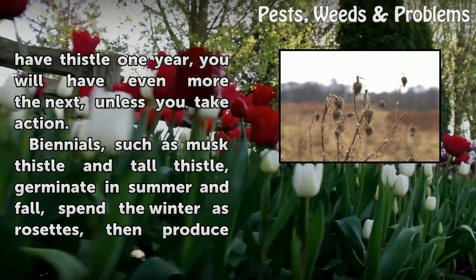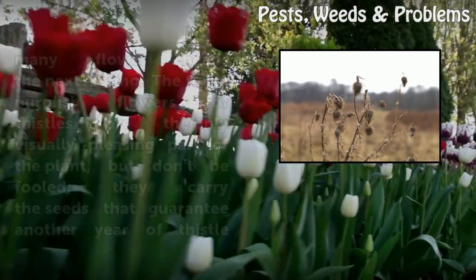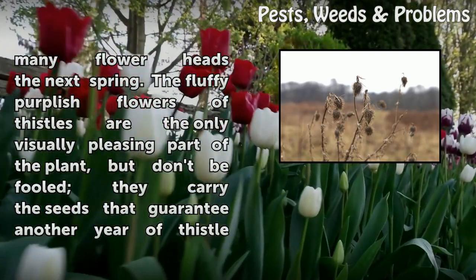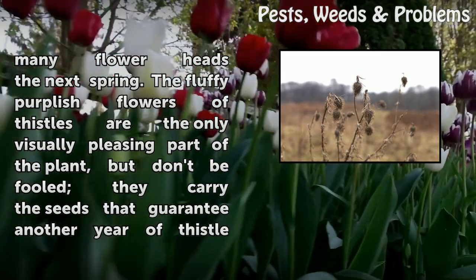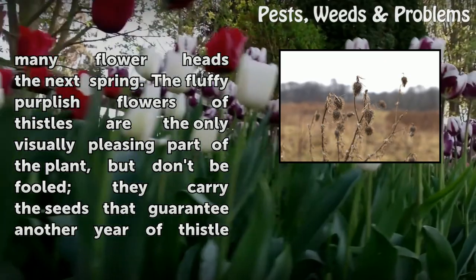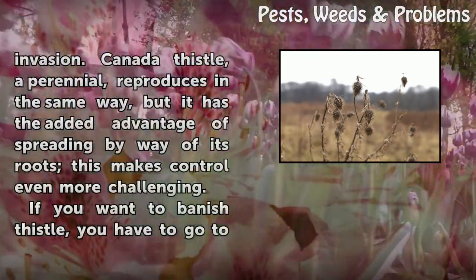Biennials, such as musk thistle and tall thistle, germinate in summer and fall, spend the winter as rosettes, then produce many flower heads the next spring. The fluffy purplish flowers of thistles are the only visually pleasing part of the plant, but don't be fooled — they carry the seeds that guarantee another year of thistle invasion.